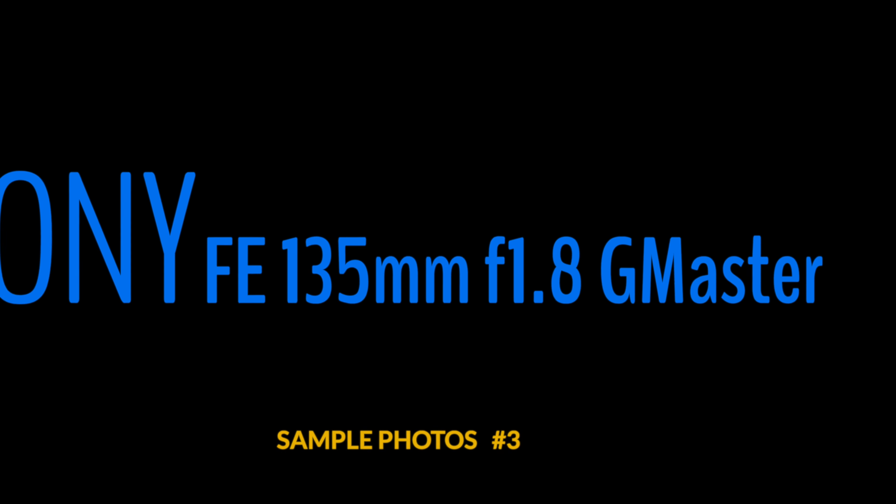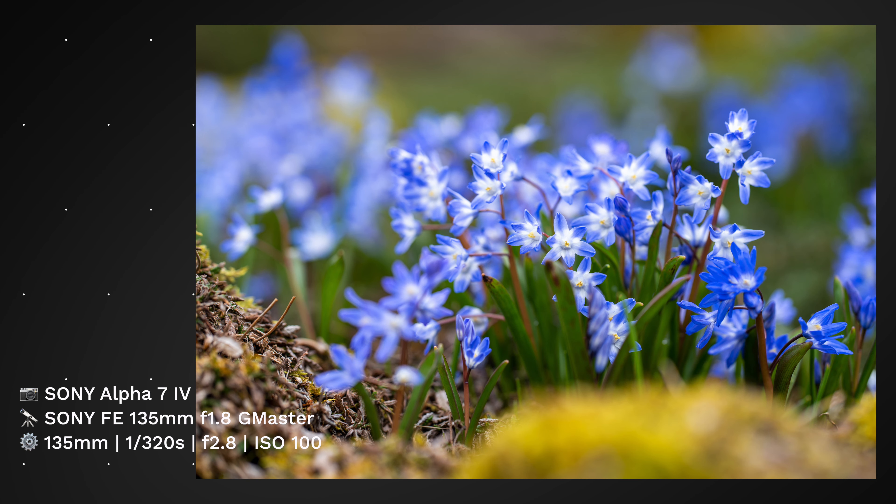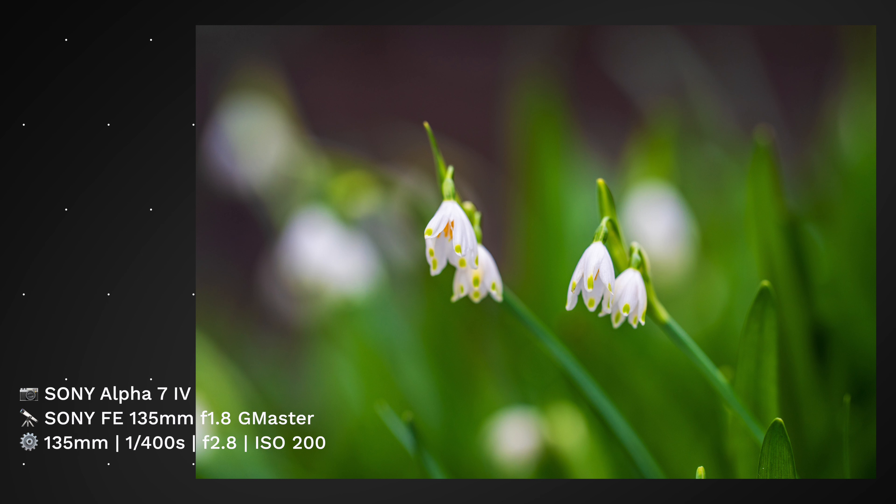Let me know in the comment section what you think, because the photos of Anja are super sharp and even the plant photos are super sharp as well. There was no sharpening in post-production — I played with colors, but no post sharpening. Let me know what you think, and if you're thinking of buying one.